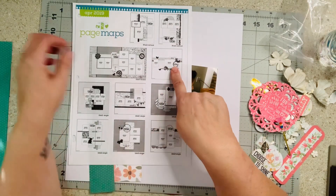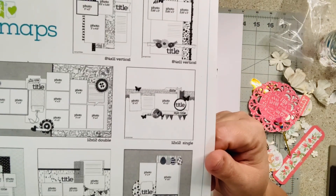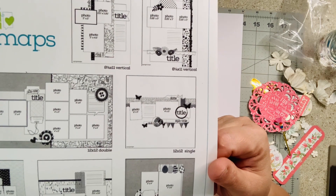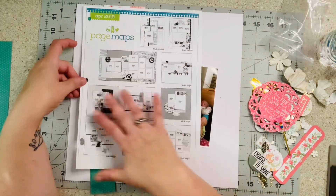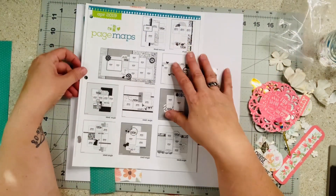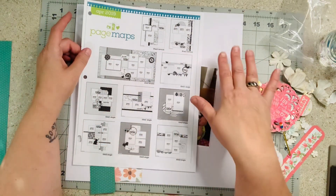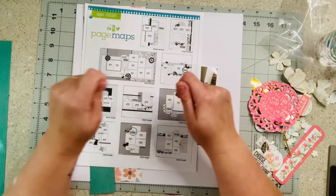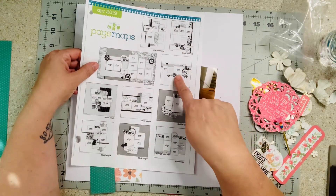I did get inspired by this sketch here. Page Maps is a free website where you can totally download and print off their monthly idea sheets. This one is from April 2019. Janet is using a totally different one, so follow her and watch me and let's all go on a little journey.